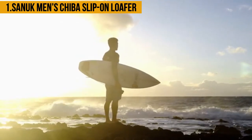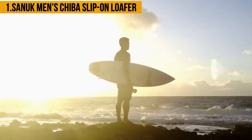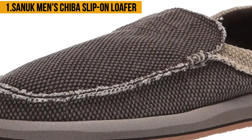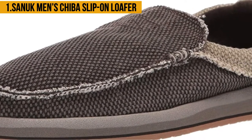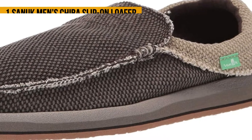The Sanuk Men's Chiba Slip On Loafer is easy to put on — you slip on them and in a second you can head out on your surfing board. However, it is not ideal for people with smaller feet because they are wide, and its closed design makes it hard to adjust. You might need to invest in thick socks for proper fitting.